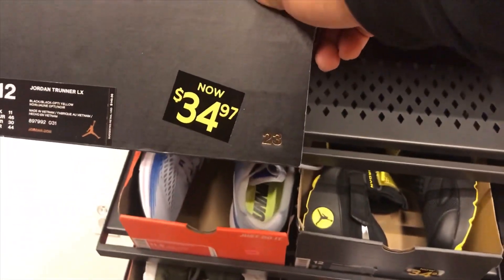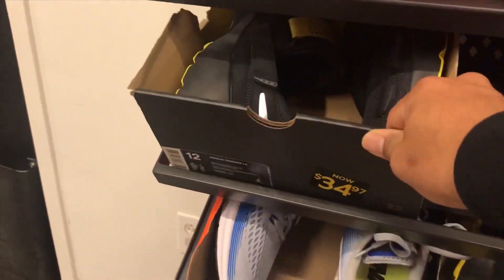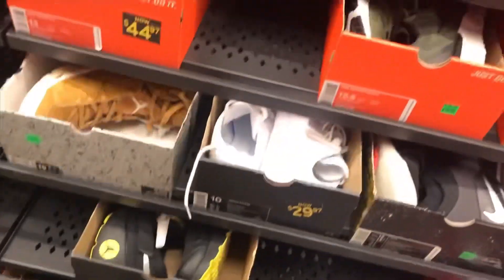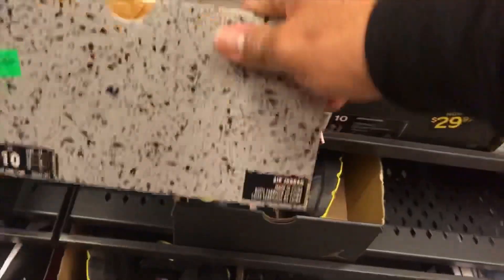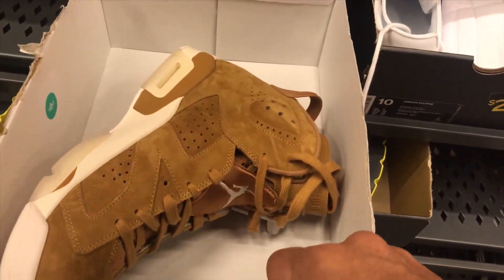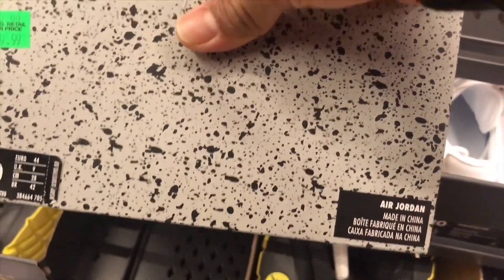We got the Jordan Trunner LX at $34.97 in black and yellow with 20% off, and also a multicolor version. Then — whoa — what is this? The Air Jordan 6 Retro in the wheat colorway with suede, at $139.99.